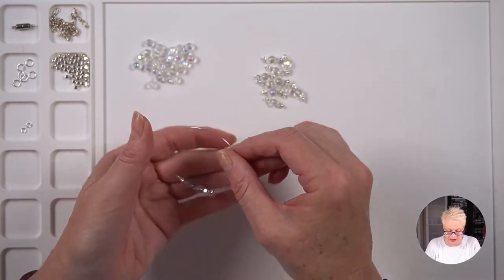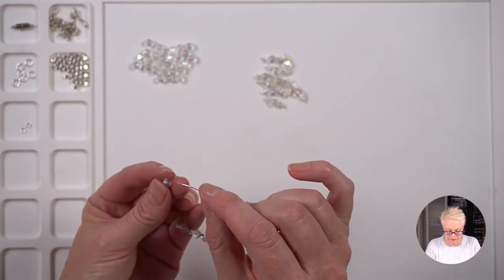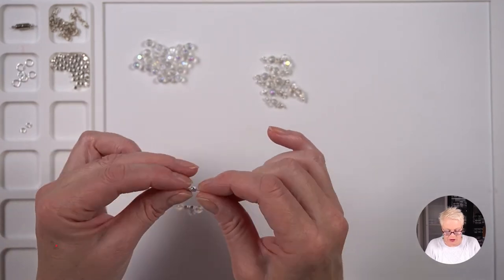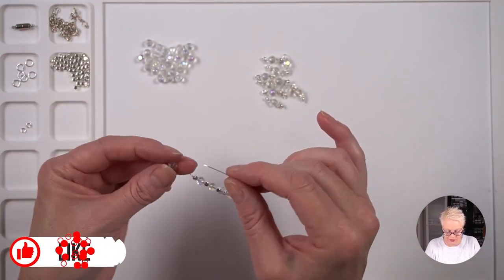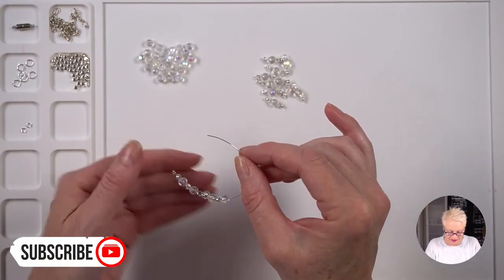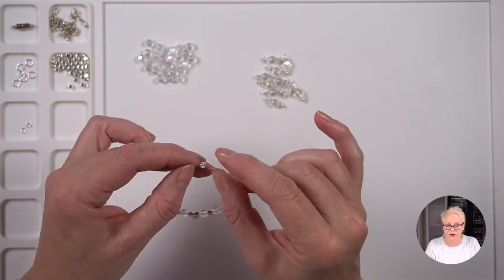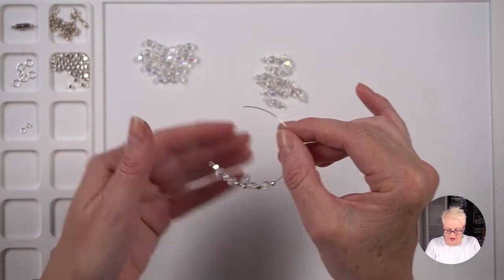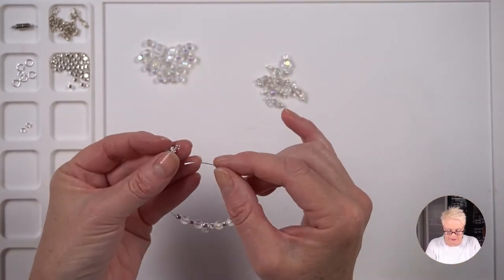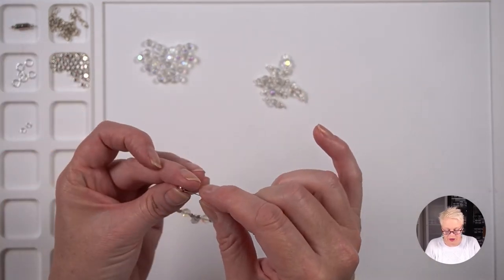So I'm carrying on and repeating that pattern — starting again with another square-round and then a crystal. I'm continuing to add my next run of beads and then another dangle, and repeating that a couple more times.